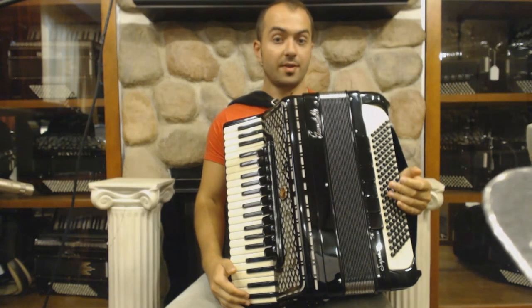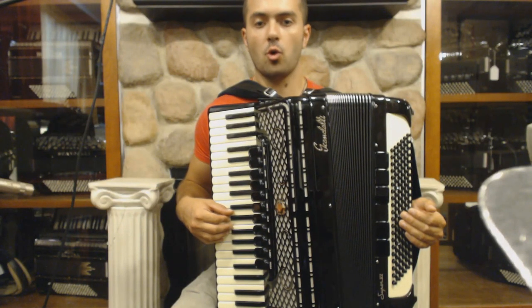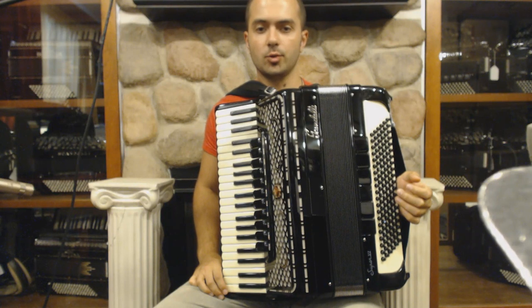Usually the last refrain is played two times. So the second time, we will use the organ or master switch to show the audience that we are getting closer to the coda.